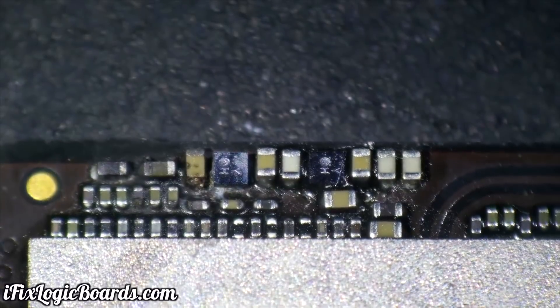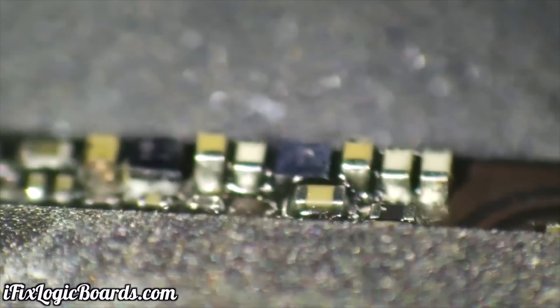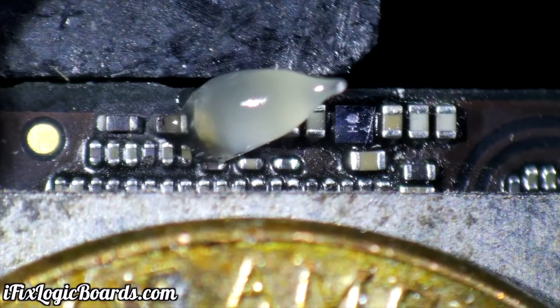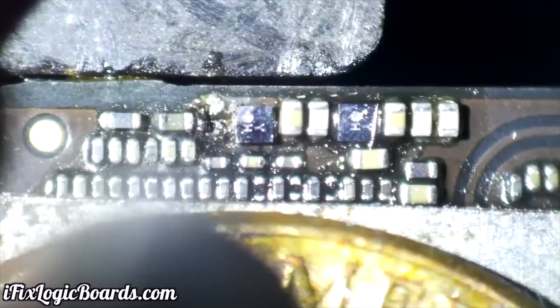Next, the iPhone 7 Plus rear camera — one of the cameras didn't work. You can see the capacitor is completely destroyed, and the LDO has some issues as well. Both were removed. You can also notice that this trace is completely gone.